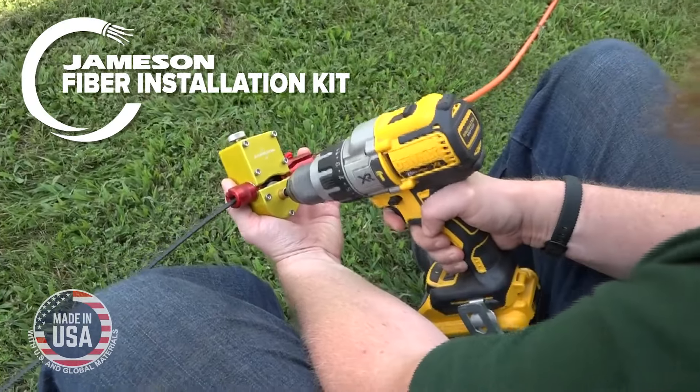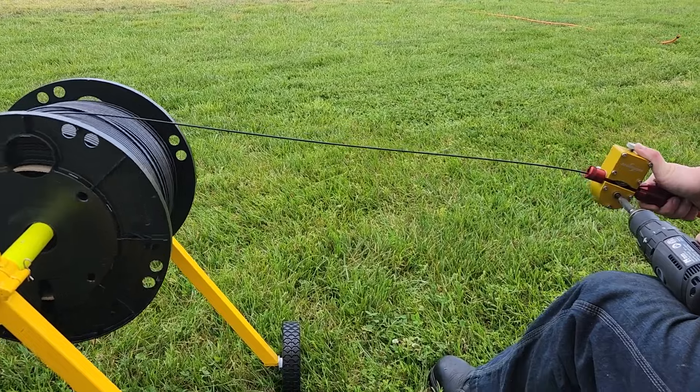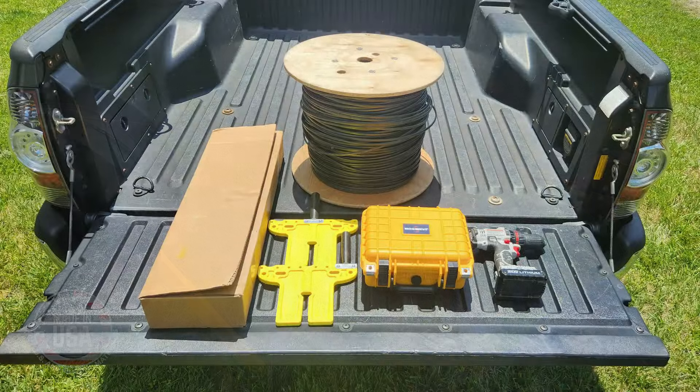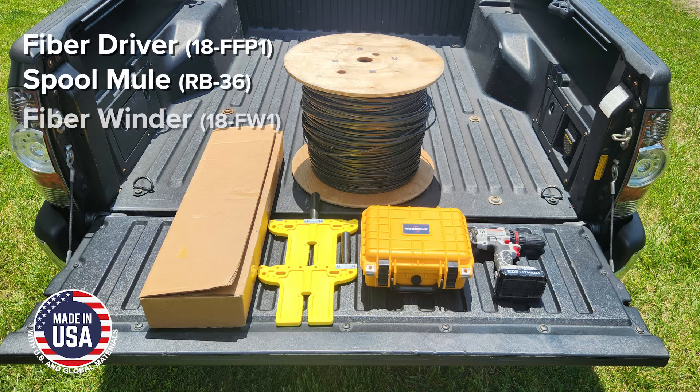Introducing the Jamison Fiber Installation Kit, the ultimate fatigue-free, time-saving solution for flat-drop FTTH fiber installation. Proudly made in the USA, our end-to-end installation kit includes the Fiber Driver, the Spool Mule, and the Fiber Winder.